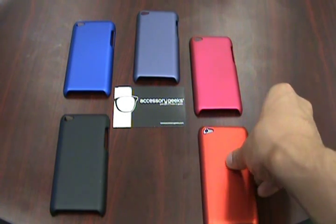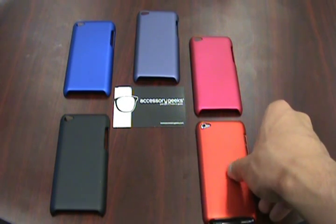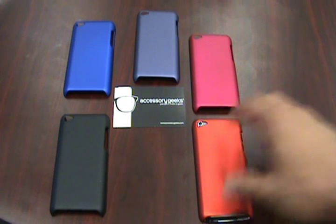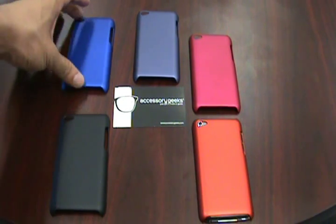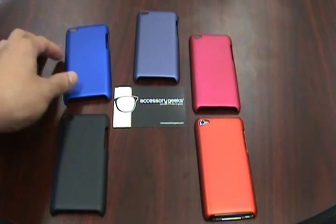They offer really good protection for your iPod Touch and give you that matte feel in the back. It's been a really popular request over the past couple of days, so we actually got some cases in. The blue, purple, pink, and orange have a metallic finish to them.